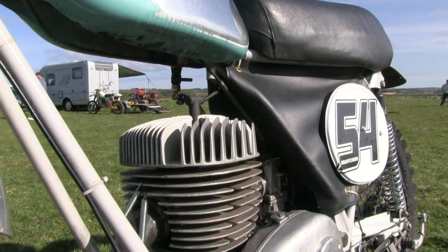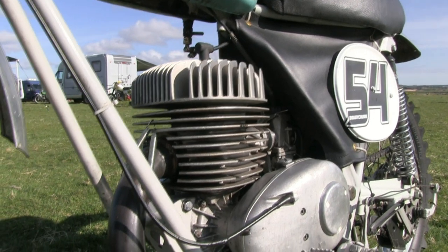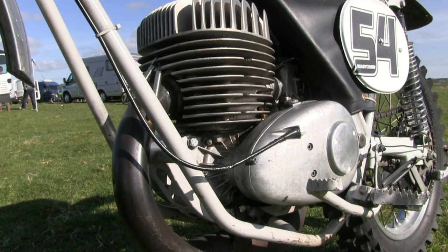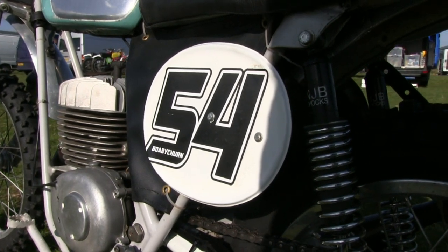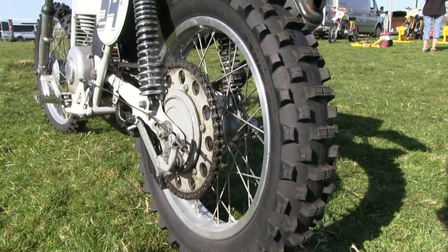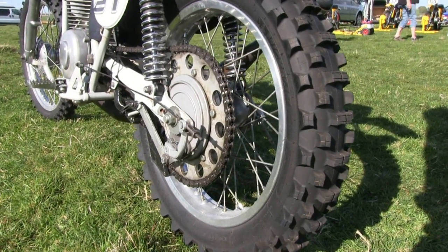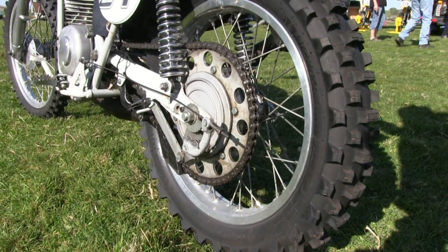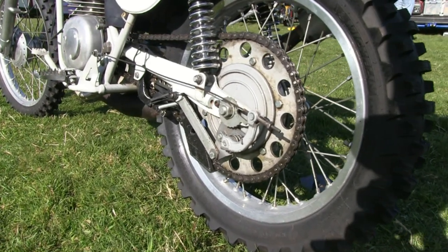In 1965, these machines were fitted with a four-speed close-ratio gearbox, although there was an option for a six-speed gearbox, mainly used for the road racing guys. The Cotton Motorcycle Company used these Villiers engines in their machines, although in later years Villiers withdrew the supply of these engines to Cotton. So Cotton had to shop around for another engine supplier and eventually went with the Minarelli engine in subsequent models.